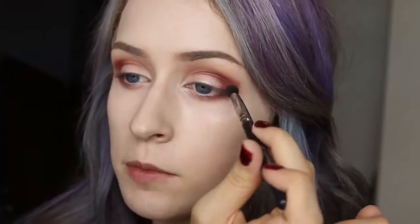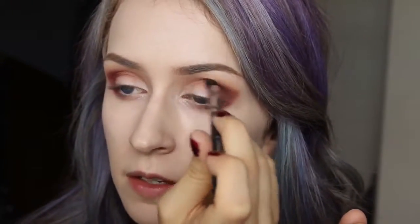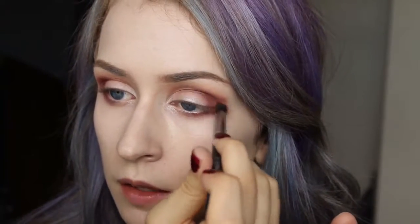I'm going to take the brush we used for Mango Tango — not putting anything on it — and just blend out the Bitten into the Mango Tango. After all the blending you're probably going to lose some of the color, so I'm going to go back in with Bitten again and just emphasize the areas we put it in originally.